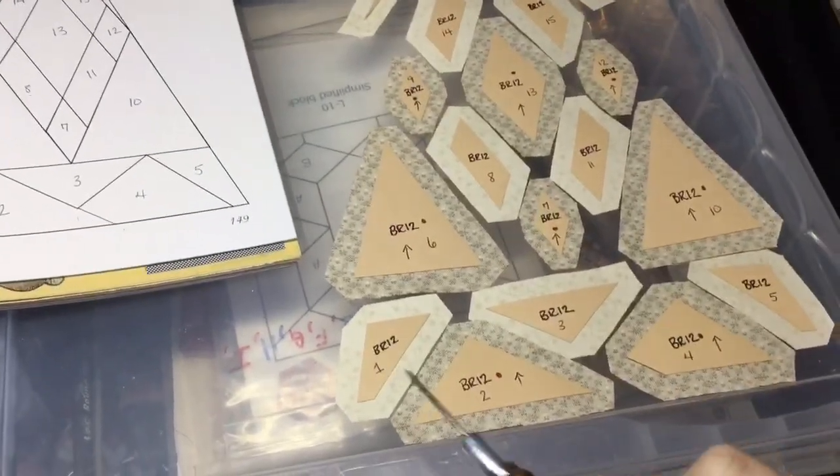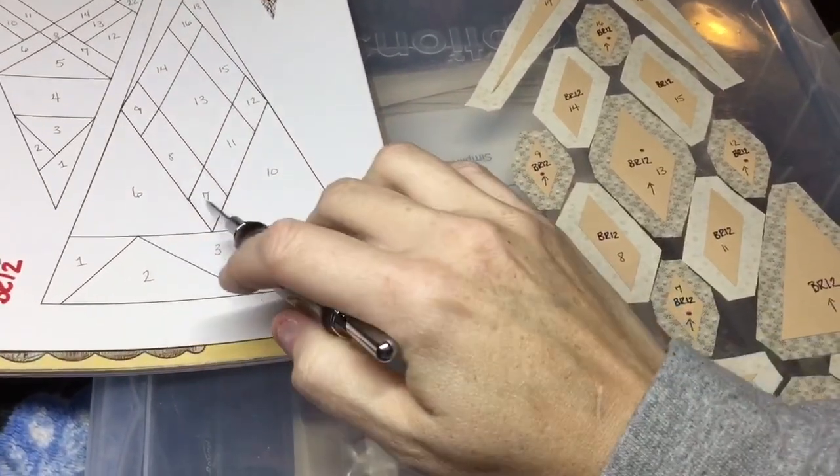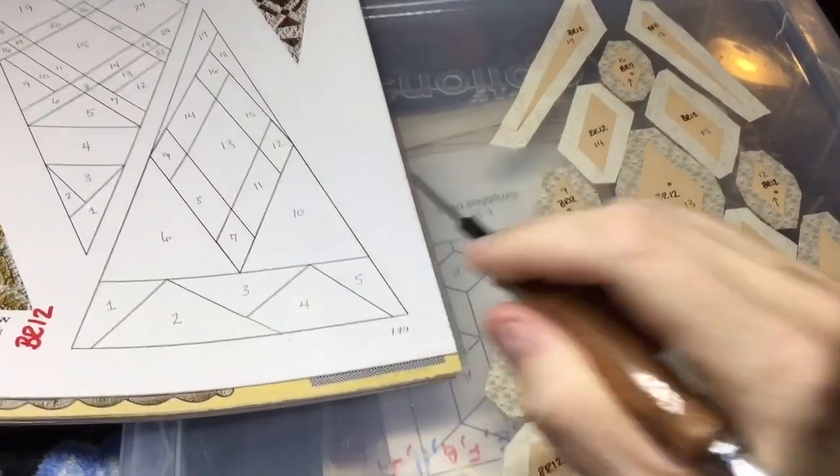We have the five pieces under here, we have this center section of like a diamond, a bordered diamond, and then some extra pieces at the middle and at the tip.